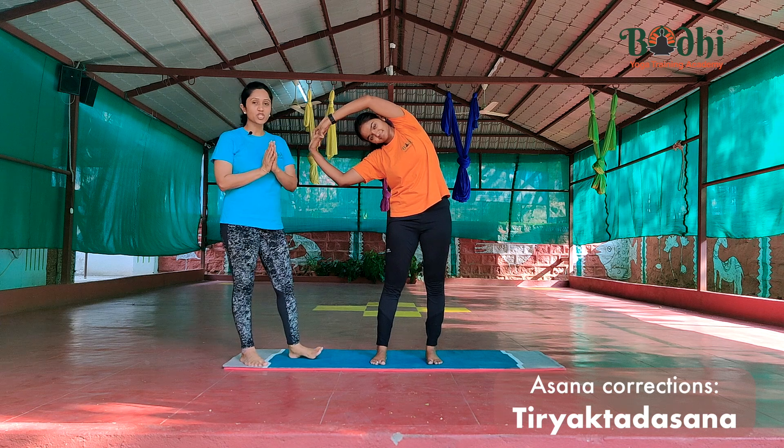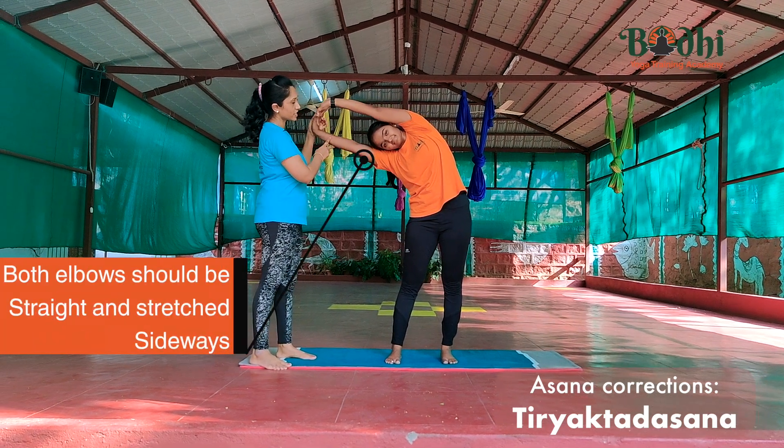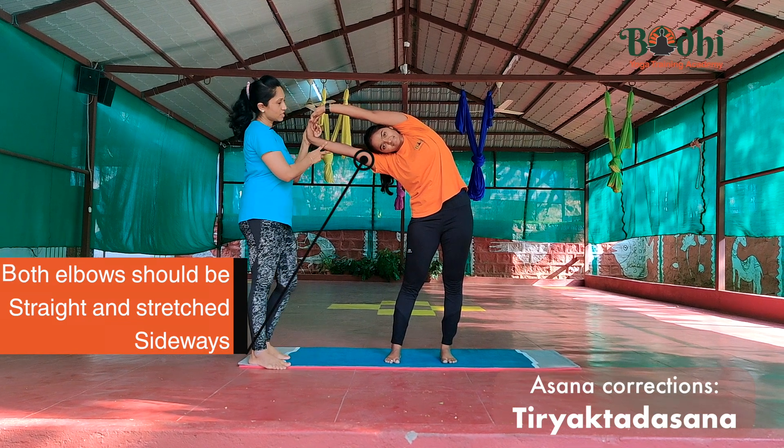Second correction: make sure when you are bending to the side, both elbows should be straight, stretching towards the side.